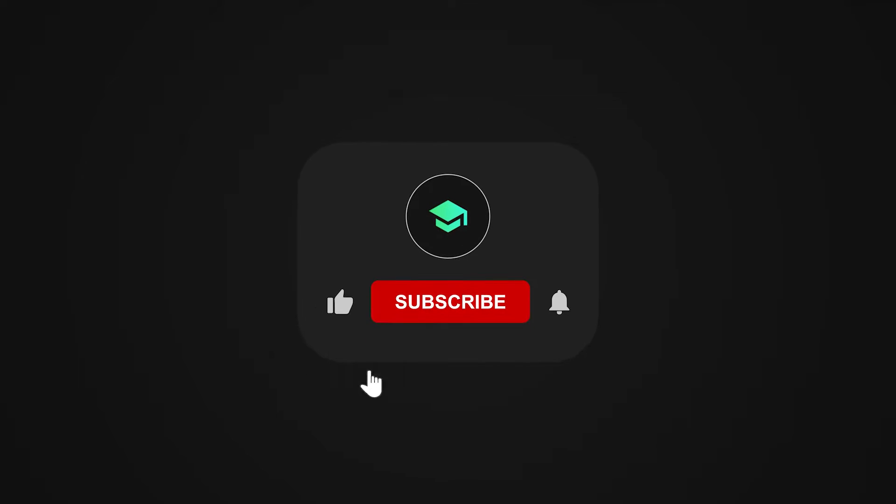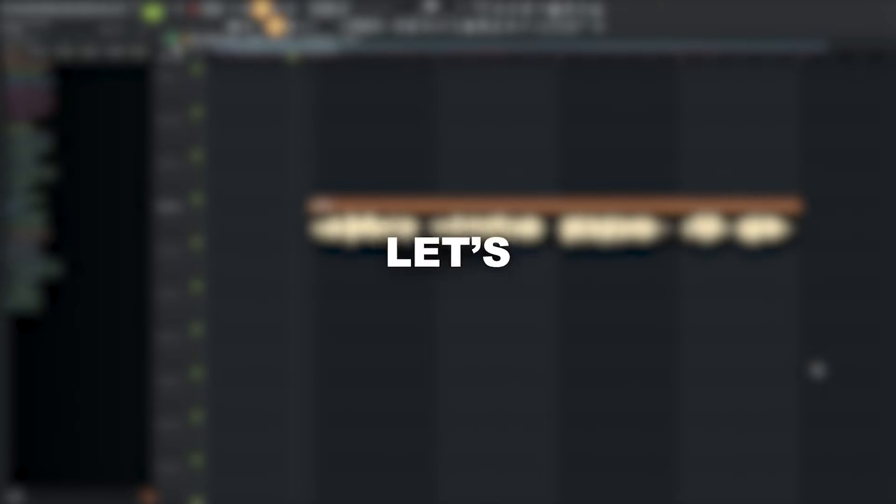Hey everyone, in this video I'll show you how to create a Frenchcore track like Sefer. If you like this video, don't forget to like, subscribe and hit that bell. Thank you so much. So let's get started.